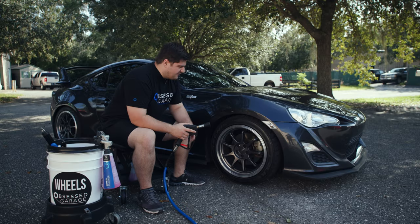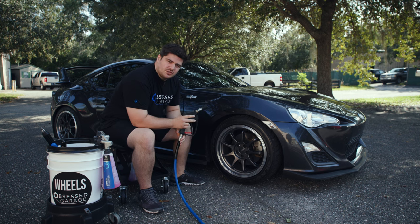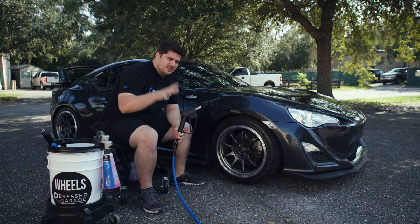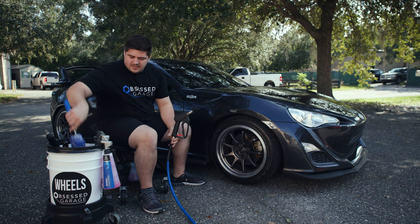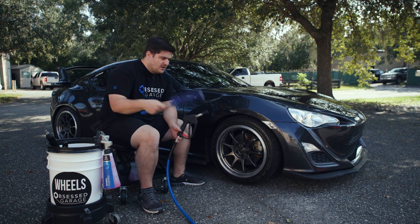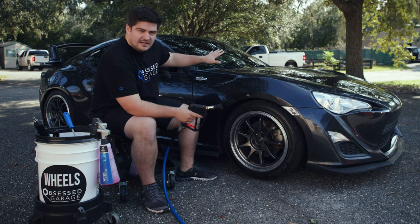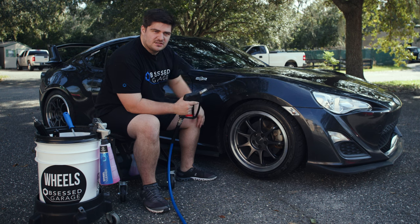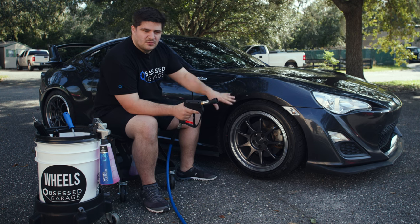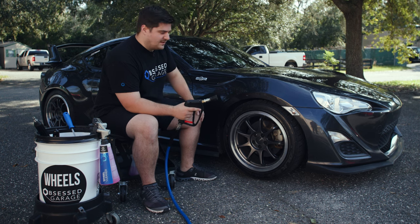We're outside. We have our car, we have our wheel bucket with all of our tools, and then we have our pressure washer set up and ready to go. Something worth mentioning: the wheel bucket does not have any water in it. It's just basically a storage for our tools, so when we use them, we'll spray them off. This is the first step of the wash process, so we haven't sprayed any of the car and you don't want to spray any of the car until you're ready to wash the paint. So we're only doing the wheels, we're only spraying the wheels right now. That's basically just to avoid any sort of water spots or anything like that.